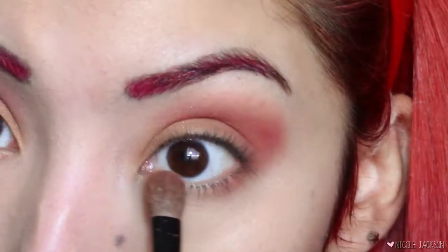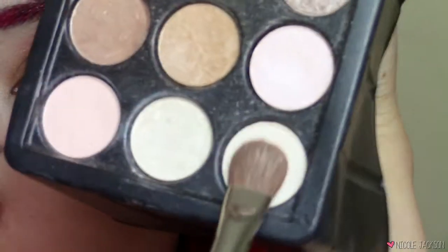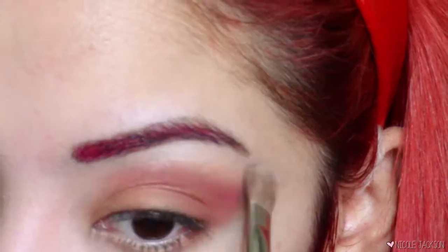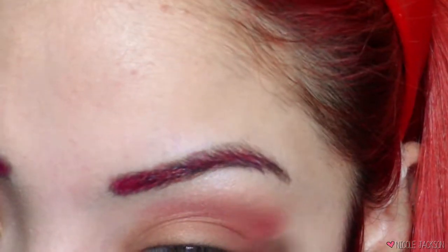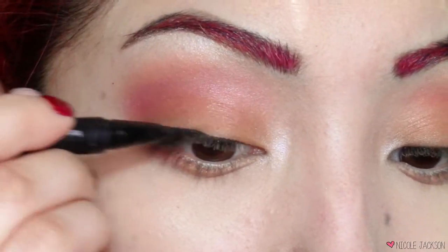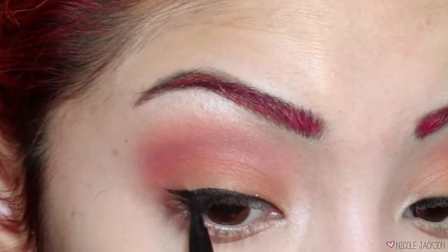I'm really loving it already. I'm gonna take the same orange color from the beginning and put that in the inner corners. Then I'm gonna take a white shimmering eyeshadow and put that on my brow bones. With a fluffy brush I'm just gonna blend that red back out. Then with that same white shimmering eyeshadow I'm putting that in the inner corners too. Then I'm taking my Seyla waterproof all-day eyeliner — my holy grail eyeliner — and just adding a slight winged liner, nothing too crazy.